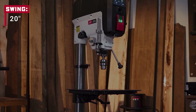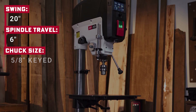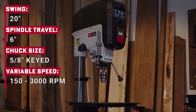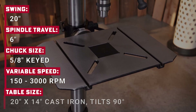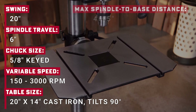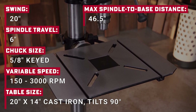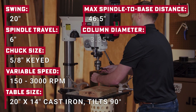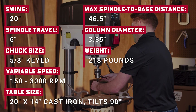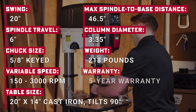For the spec lovers: 20-inch swing, 6-inch spindle travel, 5/8-inch keyed chuck, variable speed 150 to 3000 RPM, 20-by-14-inch cast iron table that tilts 90 degrees, max spindle-to-base distance of 46.5 inches, column diameter 3.35 inches, weight 218 pounds, and a five-year warranty. To translate all that — it's heavy, solid, precise, and built to last.